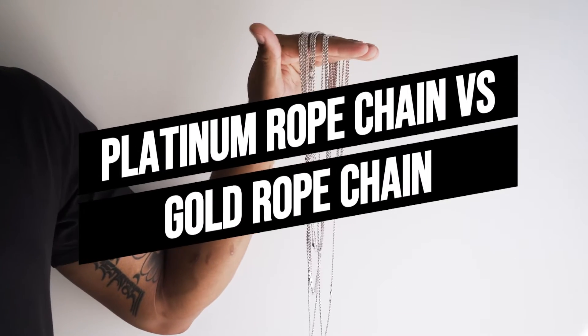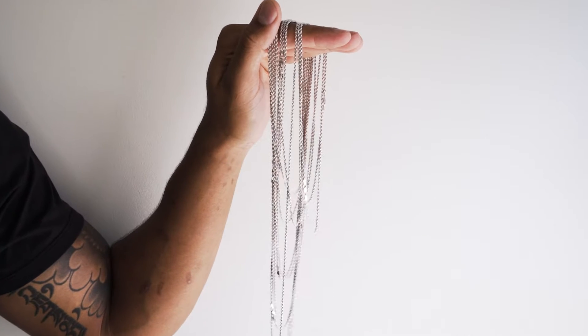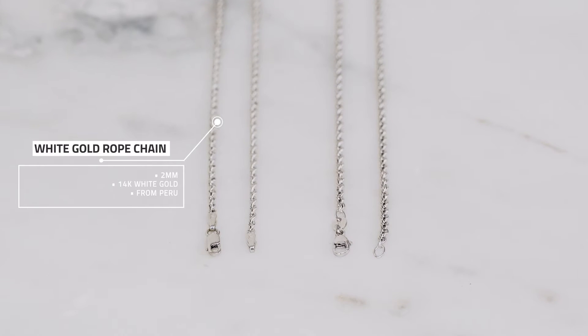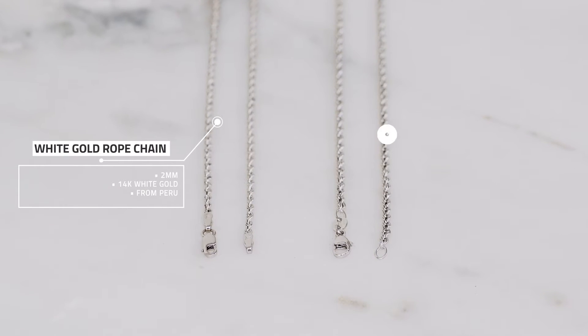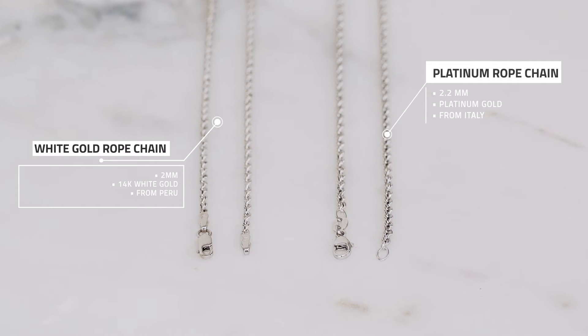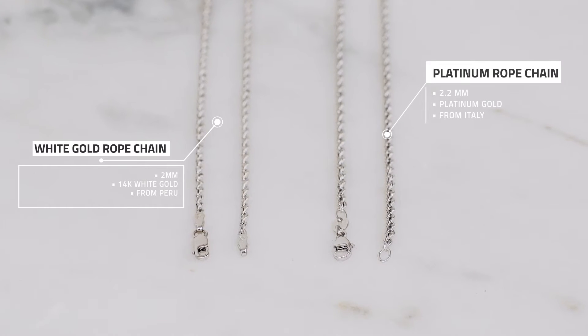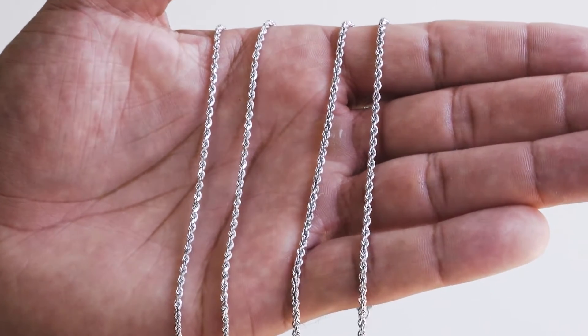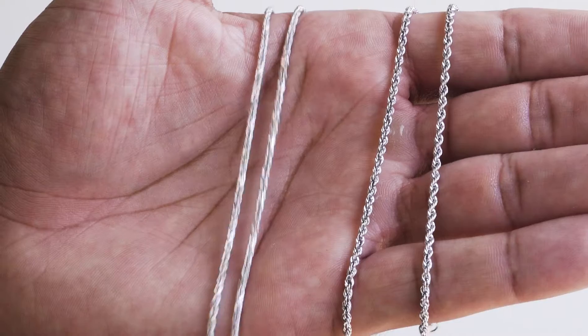Platinum versus white gold rope chains — what's the difference? Here we have two very similar looking rope chains. To the left we have a 2 millimeter 14 karat white gold rope chain from Peru; on the right we have a 2.2 millimeter platinum rope chain from Italy. Although they might look practically the same, we wanted to make this video to show the unique differences between the two styles.